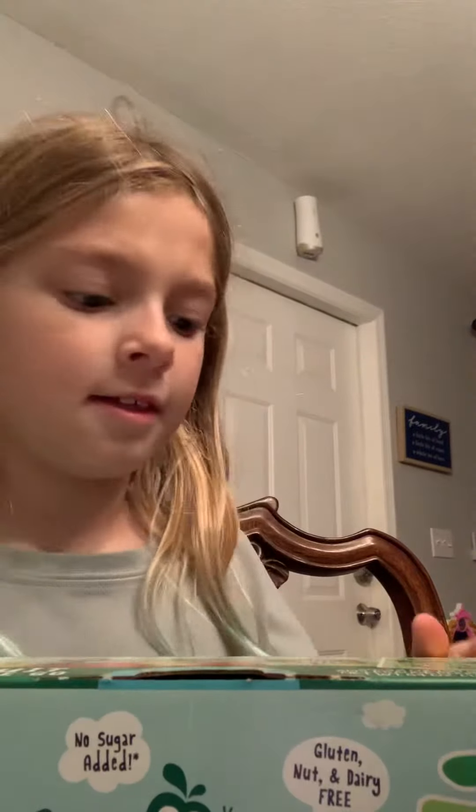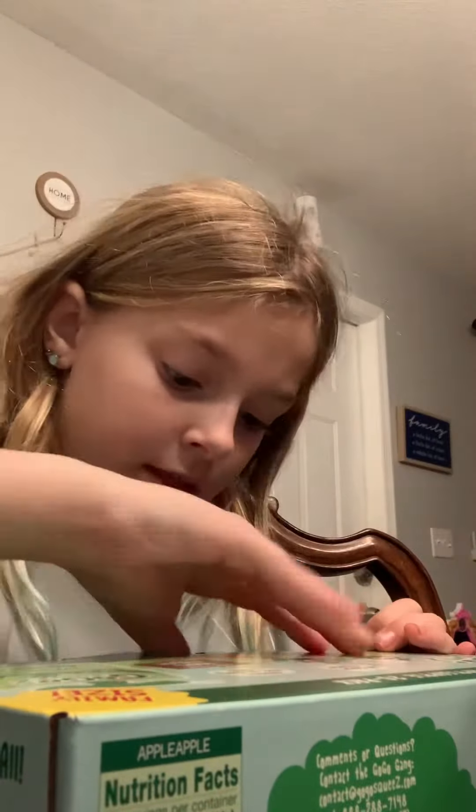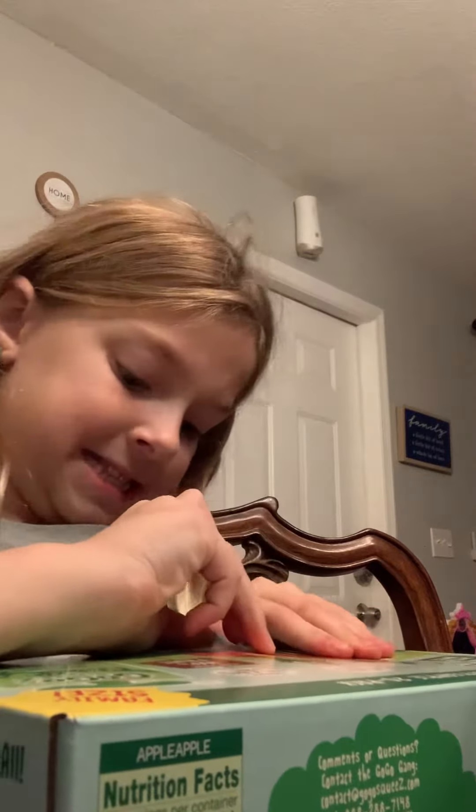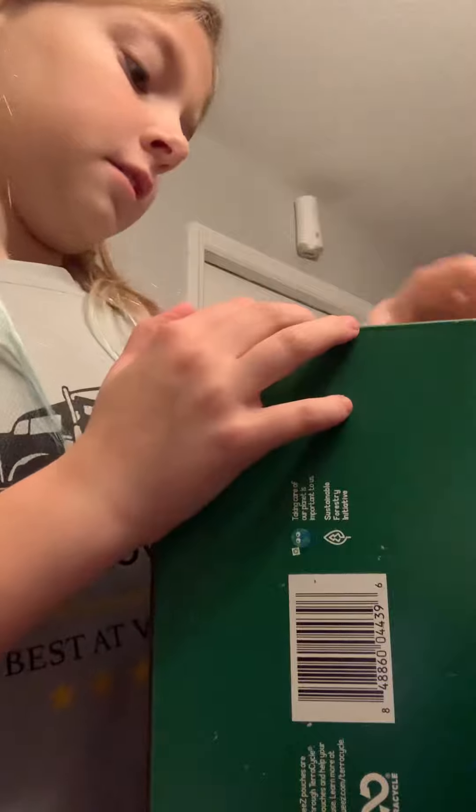Now we got these giant go-go squeeze — giant go-go squeeze boxes. Someone help me open this. It's a little box. This really hurts. No, you go like this. How about you put these? No, you go like this. You don't do it like that, you go like this. Now everything won't fit.